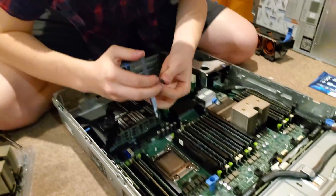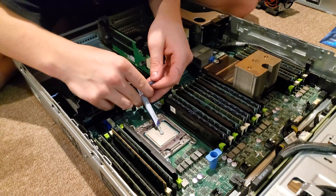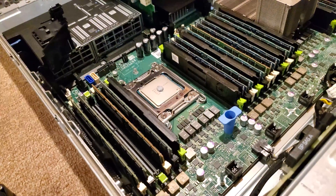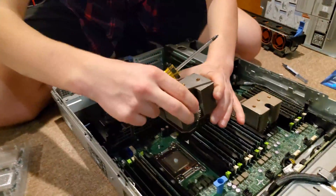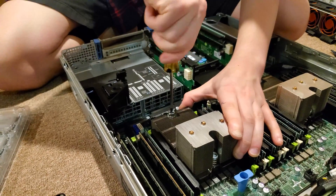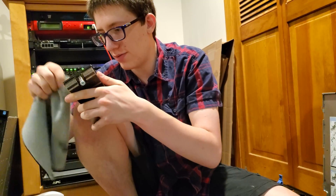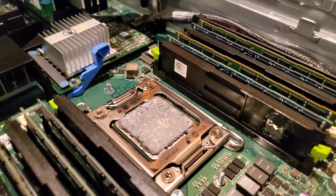We're going to put a pea-sized amount of thermal compound on. Then we're going to get the cooler and put the cooler on it. You can probably smell the alcohol. There's thermal compound everywhere — they really overdid it. It's covering everything and it's so flaky, must be old.